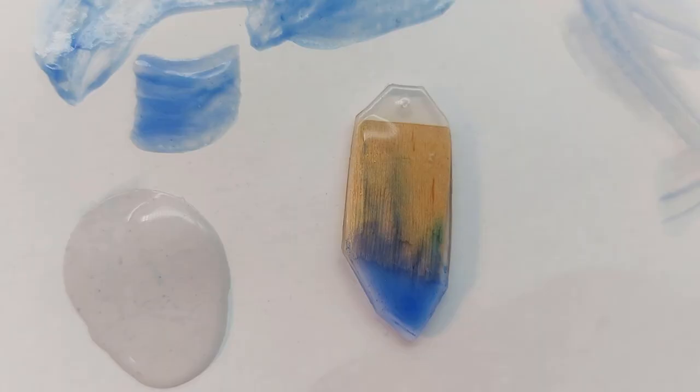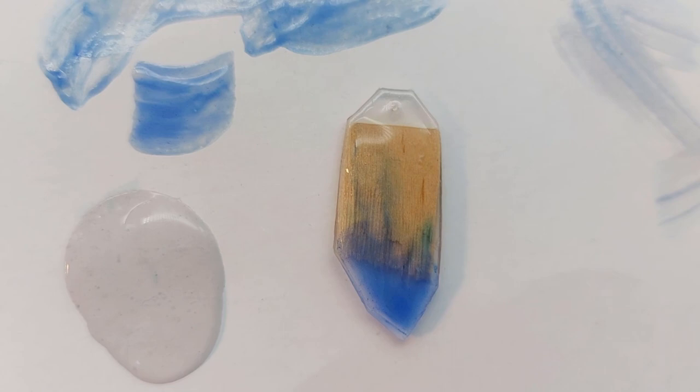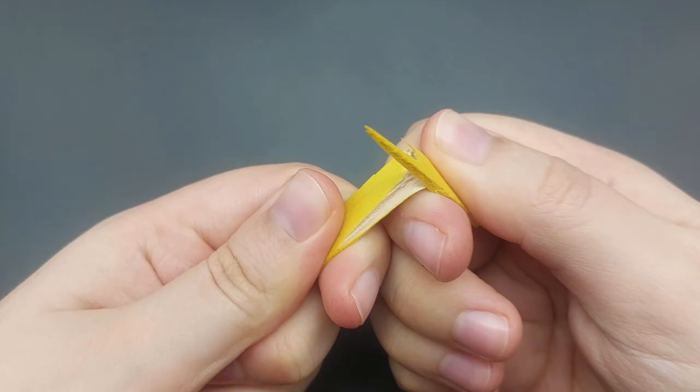I hope some of this information will stick with you, and here are some more hot glue ideas for you. Bye!